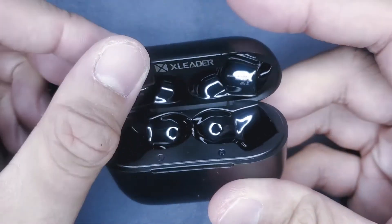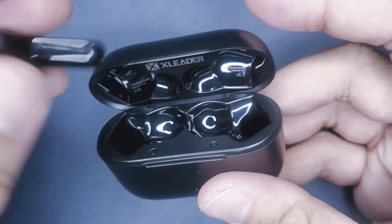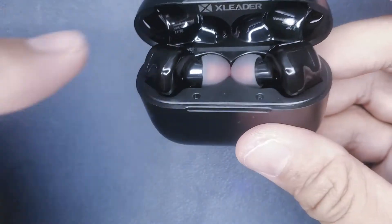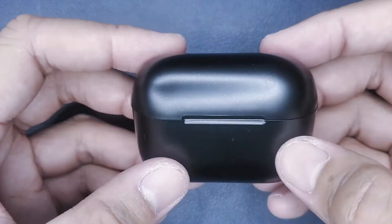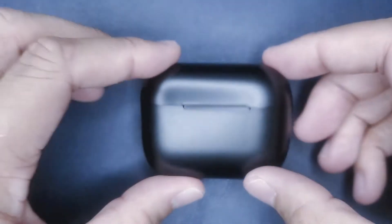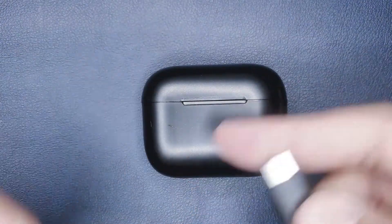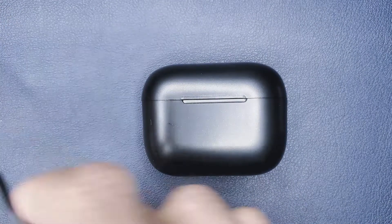I tested these earbuds for one workday, and here are my findings. The earbuds are extremely light, so you can't really tell that they're in your ear. They did not hurt my ear at all, having worn them for about six hours. The battery life is also pretty good — rated for up to eight hours of talk time after being fully charged, and I never got a low battery notification. I did put them back into the charging case for lunch, which probably added a little more charge.